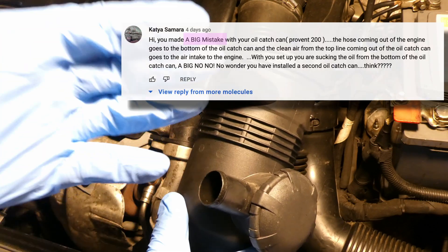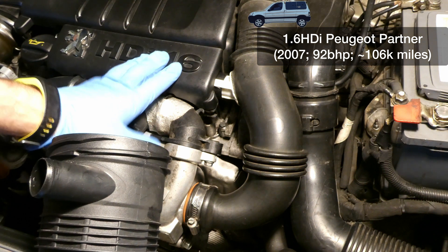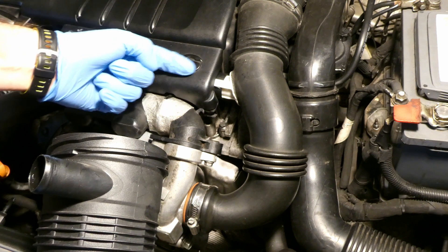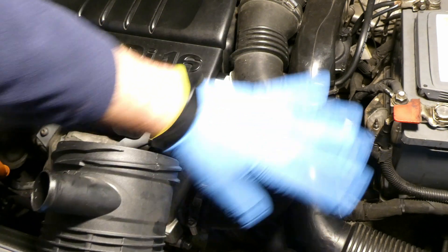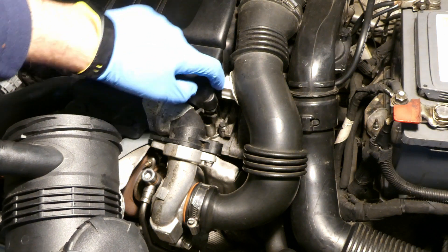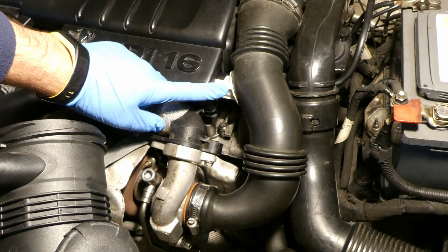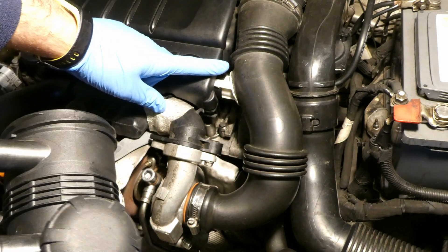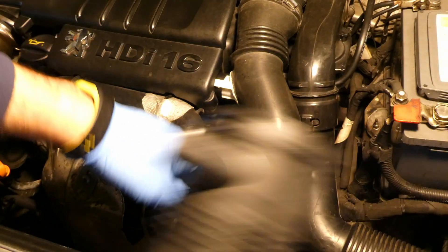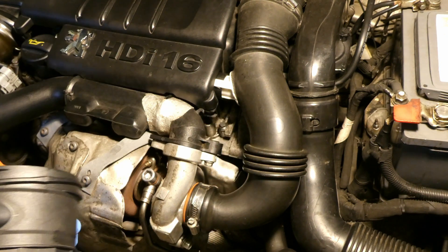Let's understand what the person says. This is my personal 1.6 HDI diesel engine. What the person says is that the gases from the crankcase - this is the crankcase - come out and get sucked into the turbo. So the gases from the crankcase have to come to the bottom of the oil catch can, and the clean gases have to go to the pre-turbo where the engine sucks in the air.